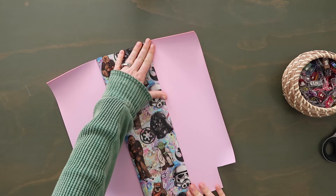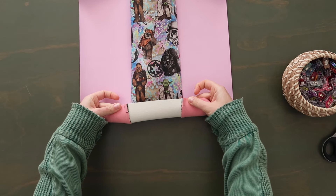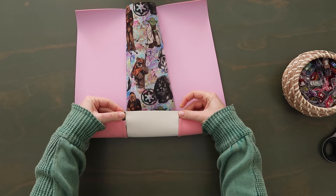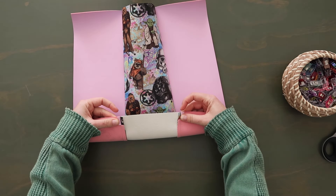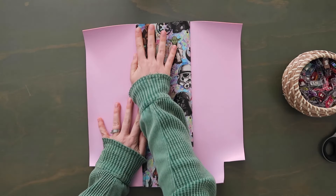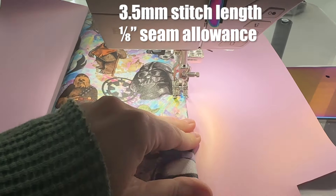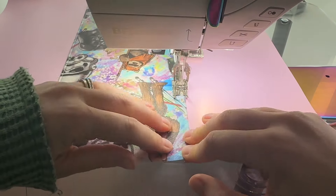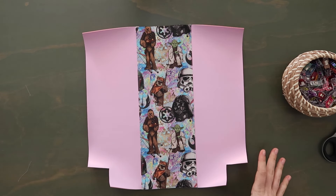Now we're going to press these open. We want the seam to go behind the center panel, so just finger press on both sides. But on the bottom edge, you want to open the seam. The seam is pressed toward the center on both sides, but because we made those snips into the side panel seam, we can press this open. If you want to put some double-sided tape here to hold it back, go ahead. Now topstitch along the center panel at an eighth of an inch seam allowance on both sides, holding the seam behind the center panel except on the bottom where the seam is open. Repeat all of that with the second main exterior panel.